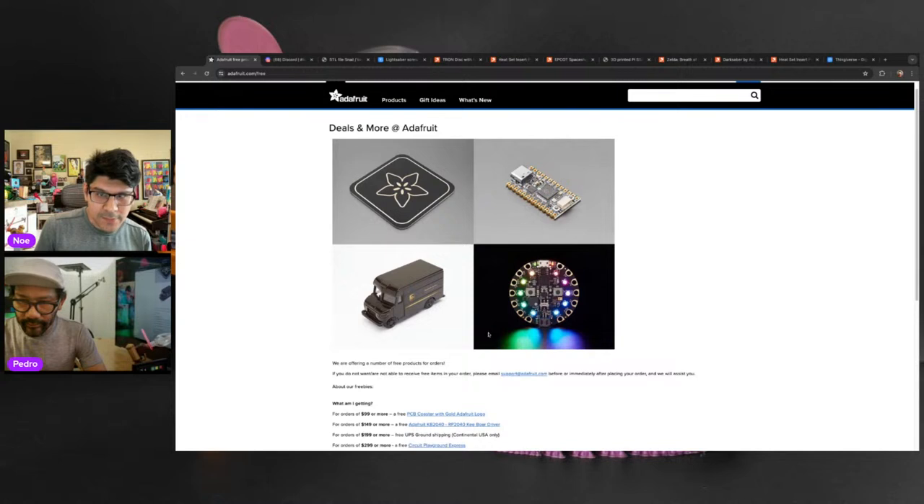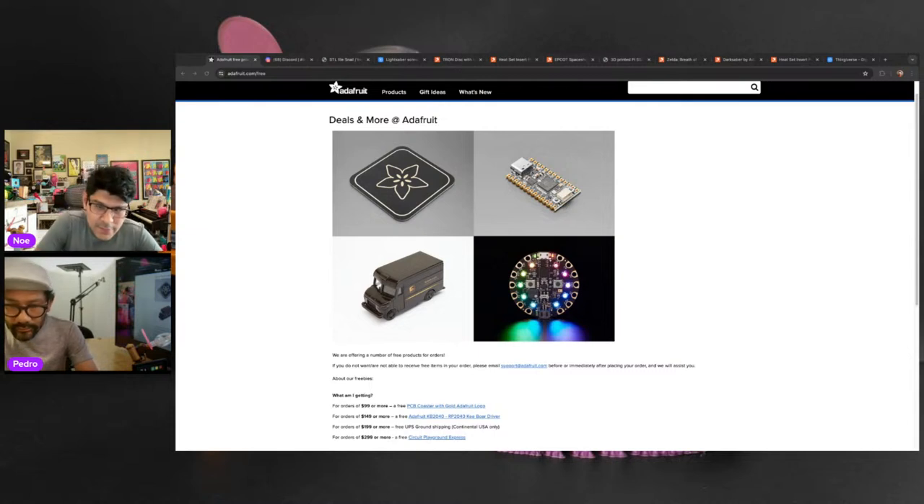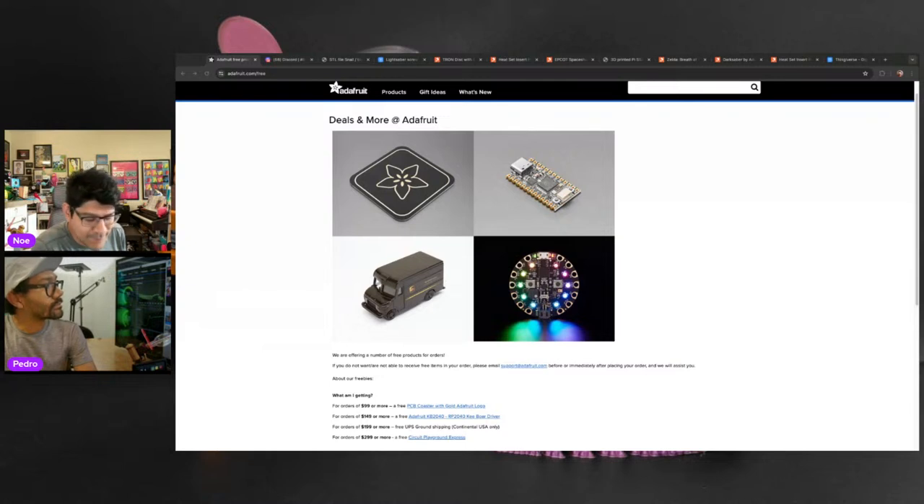Head to adafruit.com/free to find out what freebies are going on this week. Every week we tend to have some freebies that get automatically added to your cart when you spend a certain amount. For orders of $99 or more, you get a free PCB coaster with a golden Adafruit logo. At $149 or more, you get the Adafruit KB2040 dev board featuring the RP2040 chip, STEMMA QT ports, and lots of GPIO. At $199 or more, you get the KB2040 plus the PCB coaster and free UPS ground shipping for continental US only. At $299 or more, you also get the Circuit Playground Express.